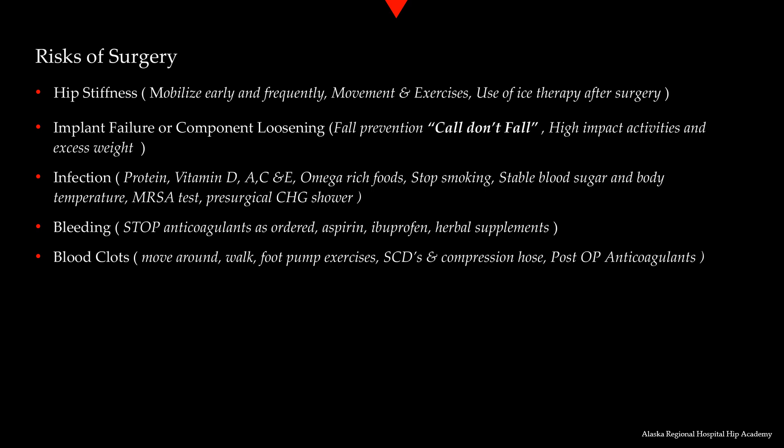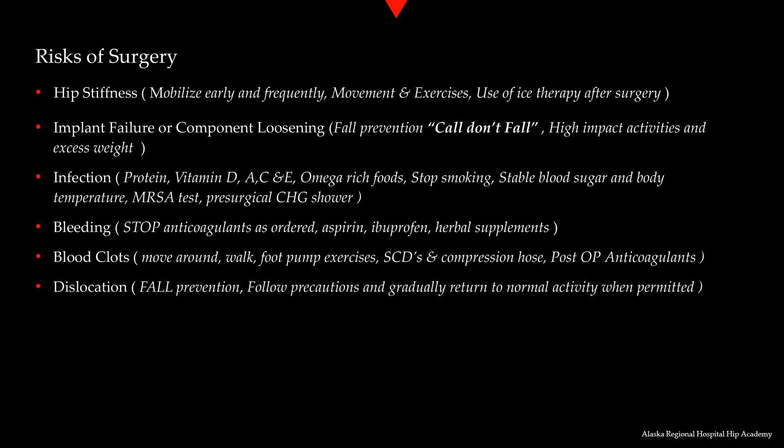After discharge, walking every 30 to 60 minutes and performing foot pump exercises will be important to deter development of blood clots. Hip dislocation is a risk after surgery. It is very important that you follow the precautions we will discuss later in this presentation, especially during the first several months of your healing. Fall prevention is also important to decrease your risk of dislocation.